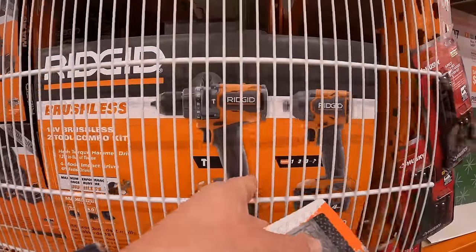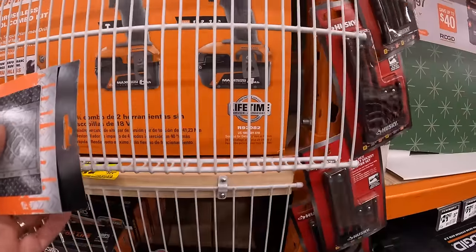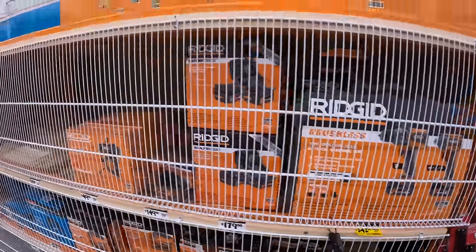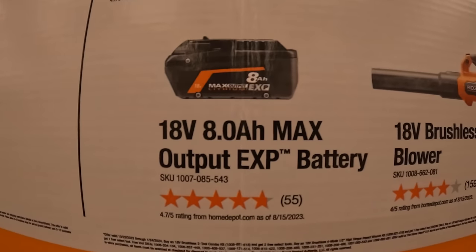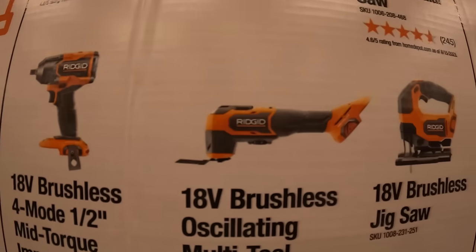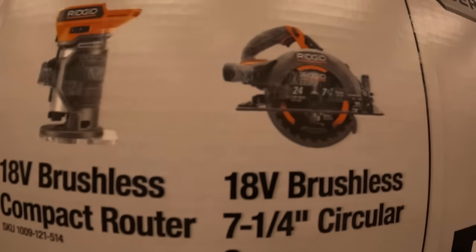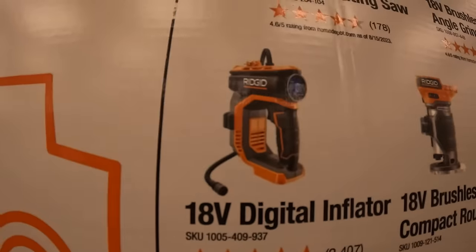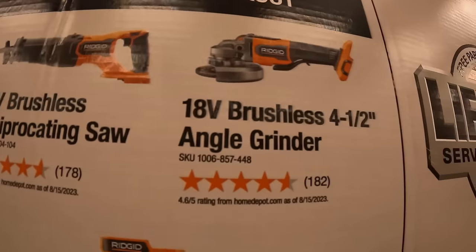The $359 two-tool combo kit includes a hammer drill and impact driver with 6-amp-hour and 4-amp-hour max output batteries. The two free tools you get to choose from include: a brushless blower, 8-amp-hour max output battery, mid-range half-inch impact wrench, brushless oscillating tool, D-handle jigsaw, 7-and-a-quarter-inch circular saw, brushless compact router, digital inflator, reciprocating saw, or a 4-and-a-half-inch angle grinder.